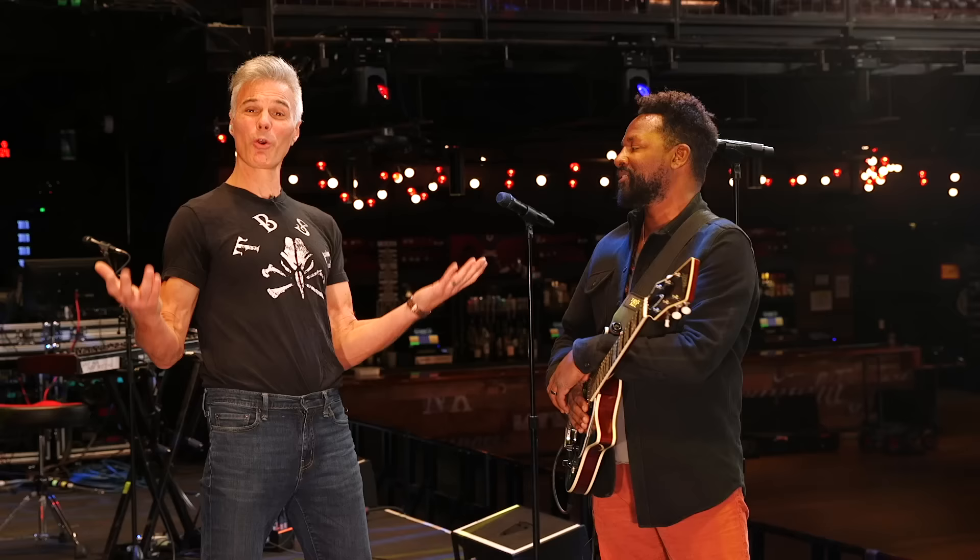Hey David, good to see you. How are you doing? I'm great, I'm glad you're here. We're at the Brooklyn Bowl in Nashville, Tennessee. I'm with David Ryan Harris, and I'm John Bollinger with Premier Guitar.